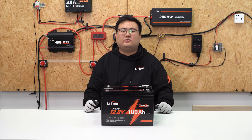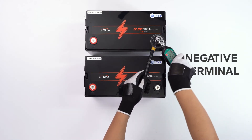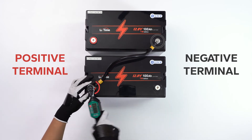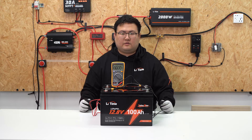Next, we will show you how to wire the batteries in series. Simply connect the cables between the negative terminal on this battery and the positive terminal on the other battery. Tighten the bolts securely. Like this — we finish the series connection. So easy, right? Let's measure the voltage.